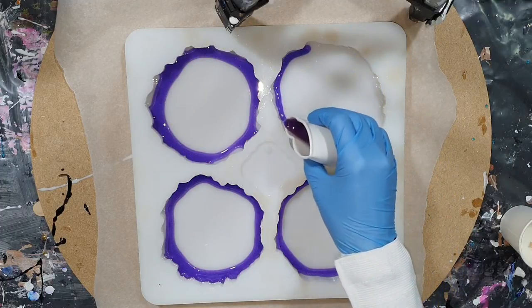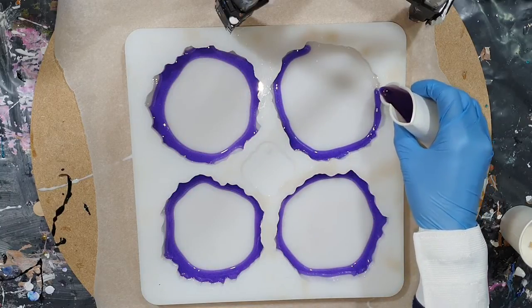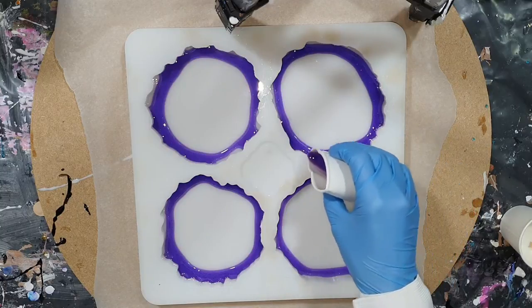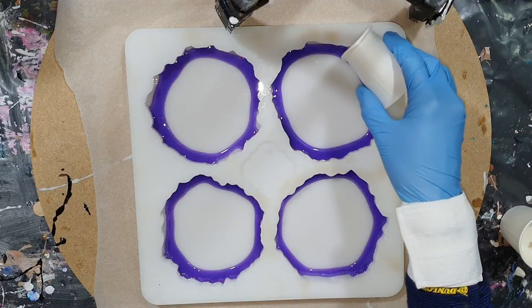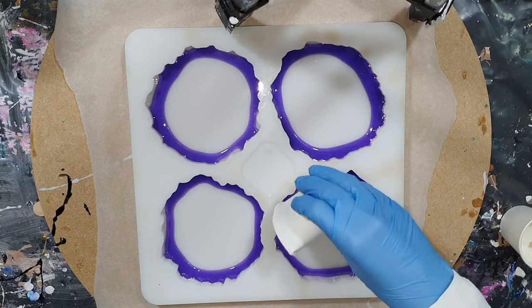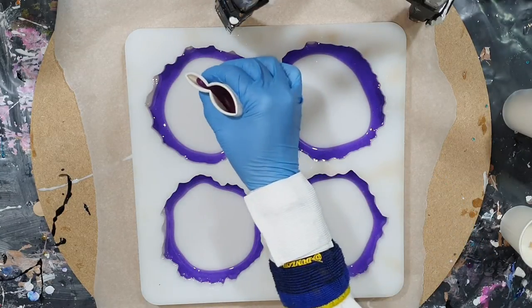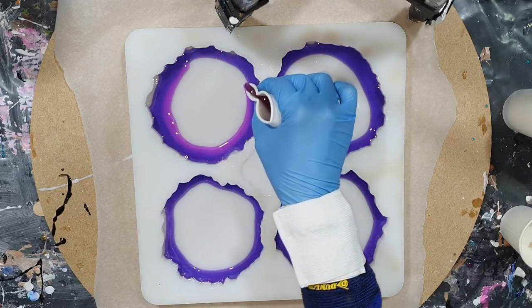I'm going to use only transparent powder pigments or tints from Color Art, and the first color is the transparent tint Viola. You can't mix these pigments directly into your resin. First you need to dissolve them in a little bit of alcohol — not too much — and then that mixture you add to your resin. If you don't do that then you get lumps in your resin, so only a few drops of alcohol and then into your resin.